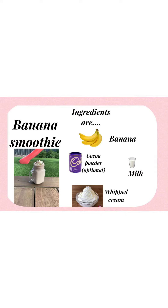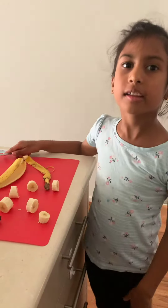The ingredients are bananas, cocoa powder, whipped cream, and milk. Here's the smoothie — a banana smoothie.